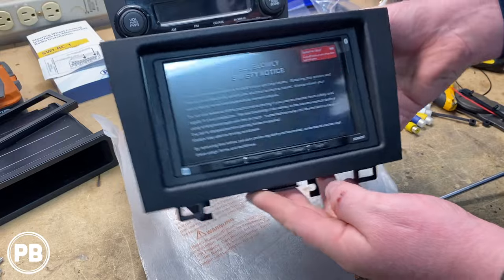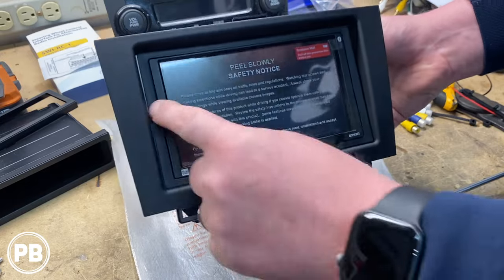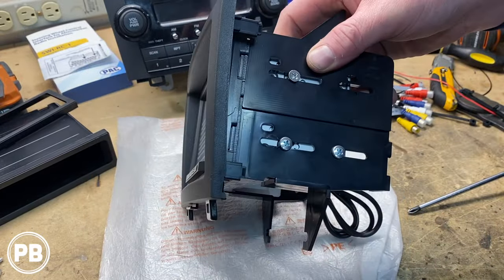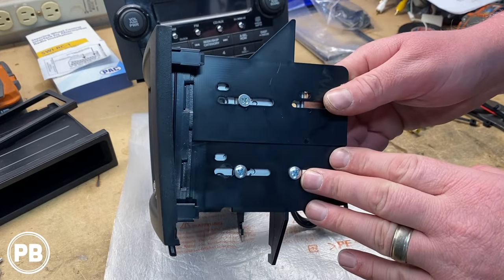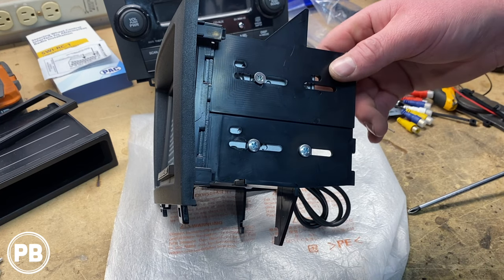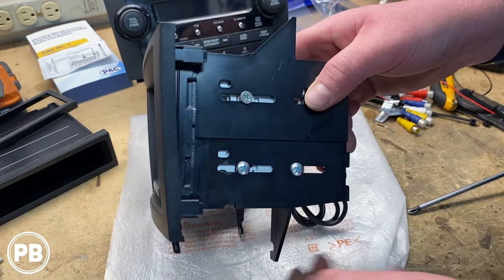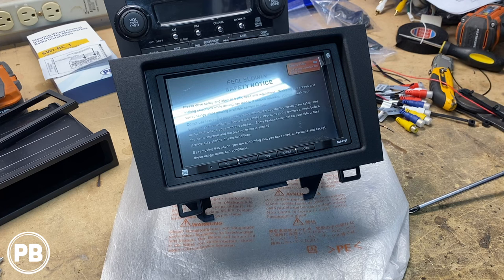We've got our kit all assembled — we snap the sides into the front face plate, then the radio slides through the front, you put your trim bezel on, and adjust the radio so it sits nice and flush. This specific radio requires really long fine-thread screws. If you're doing a Pioneer or Sony with coarse-thread screws, the kit comes with long coarse-thread screws and you should be fine. But if you need fine-thread screws like we did, you may have to scavenge around to find something that will reach — just be aware of that. Our dash kit is done; let's head to the car and start getting everything reinstalled.